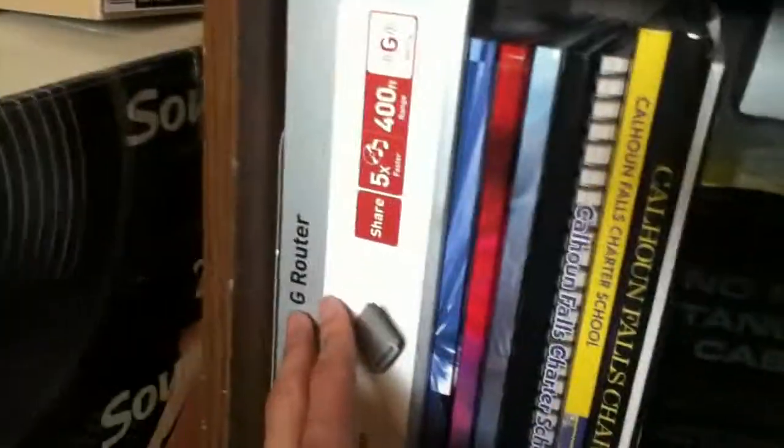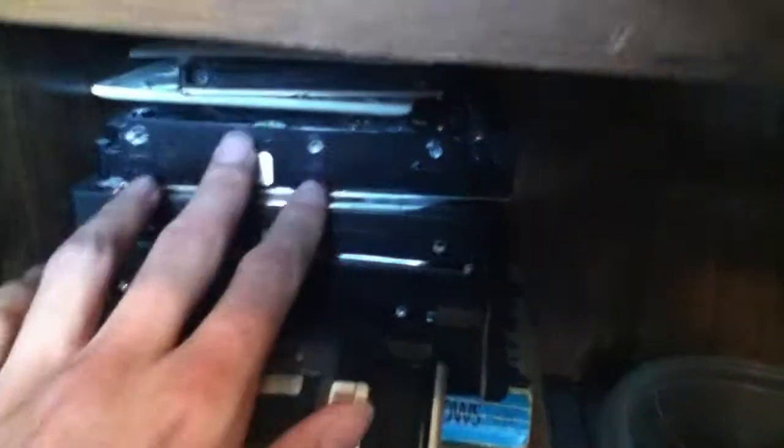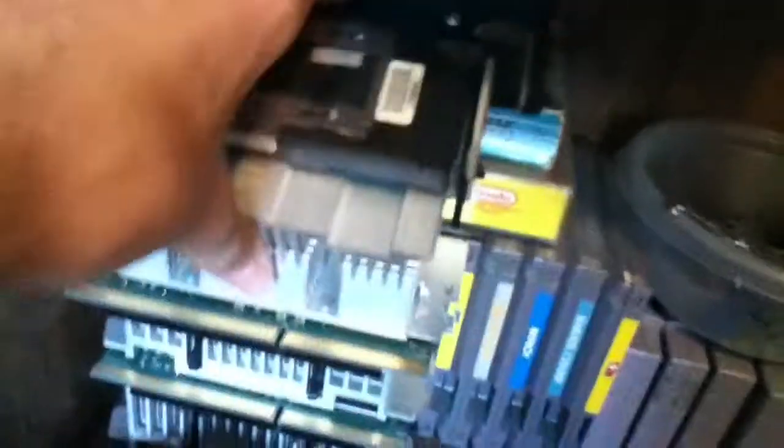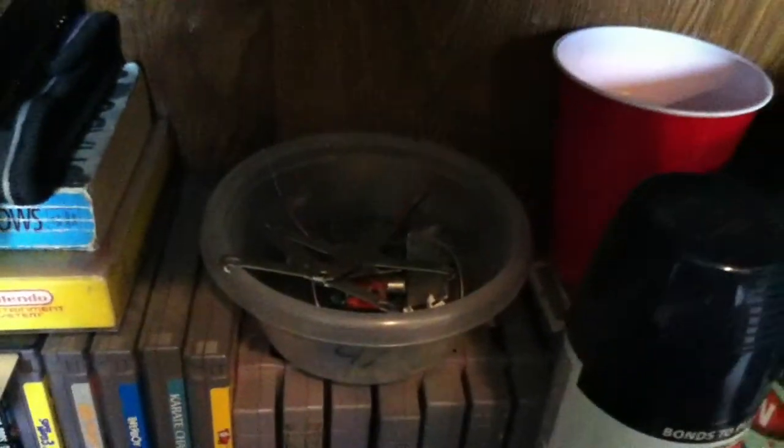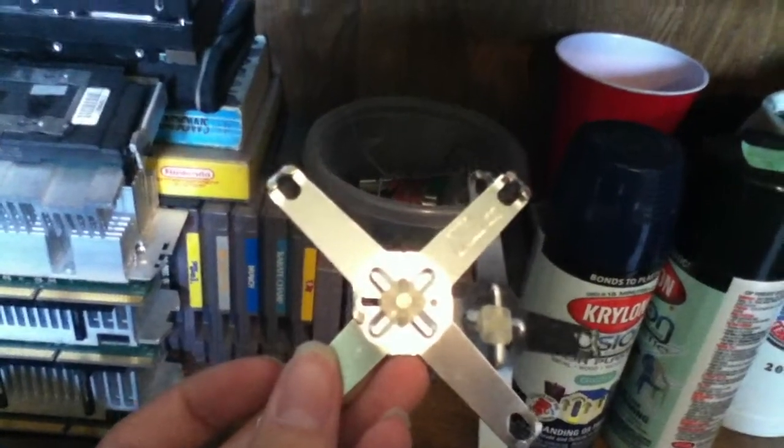Up here I have Game Boy games and other stuff just kind of sitting in there. Down here just some books, the box for the router, the box for that PC gamepad, Harry Potter books. Down here we have some hard drives, a stack of slot-one processors, SNES and NES games, and various screws and bits.